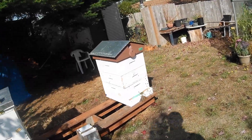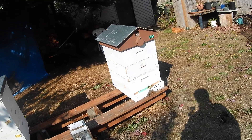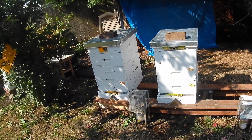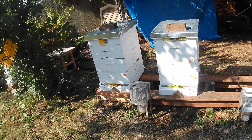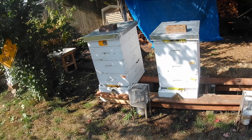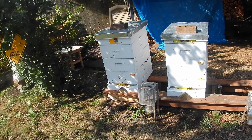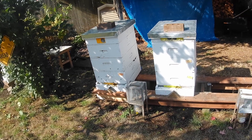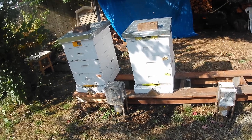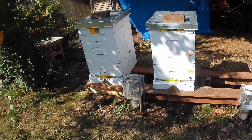Good afternoon, welcome back to G&H Honeybees. It is the 28th of September 2023 and we finally got a break in the weather. It's about 16 degrees Celsius here, which is around 62 Fahrenheit, and it's been cold at nights — between 8 to 10 degrees Celsius — but as you can see the bees are flying pretty good.